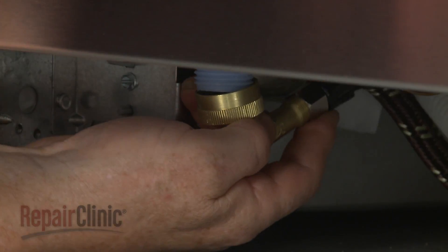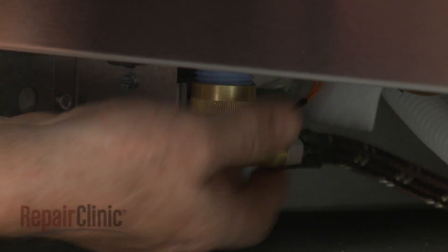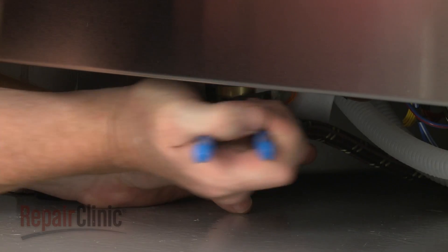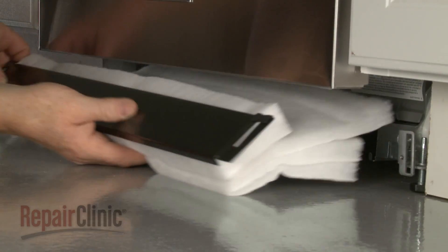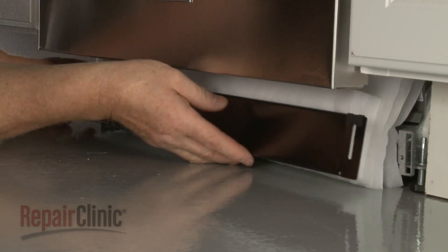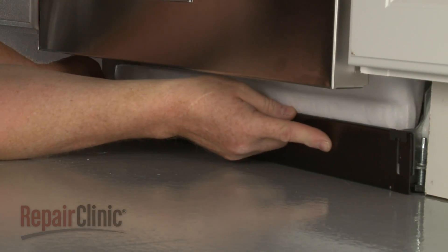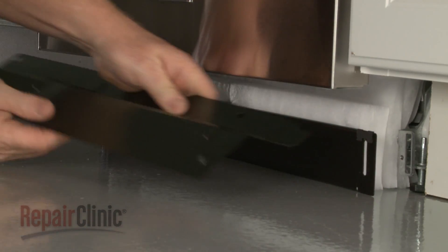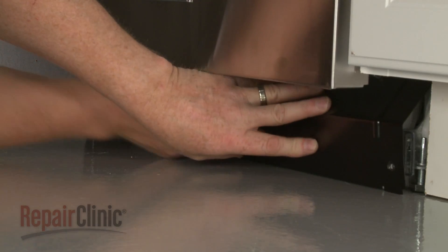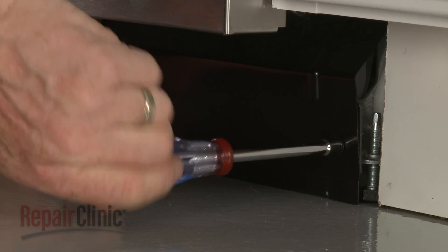Reconnect the water supply line elbow fitting to the inlet valve. Reposition the inner access panel and insulation, followed by the outer panel. Rethread and tighten the screws to secure.